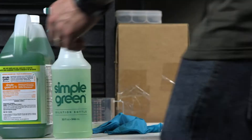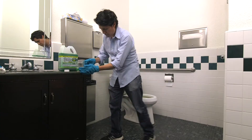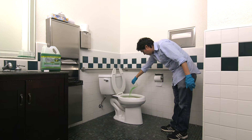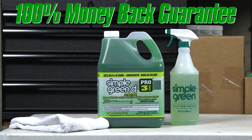Our convenient peel-away secondary container label ensures your container meets OSHA labeling requirements. Professionals choose Simple Green products because they work. They're also safer for you, your employees, and the environment than traditional harsh chemicals. We trust their performance so much that we back them with our own 100% money-back guarantee.